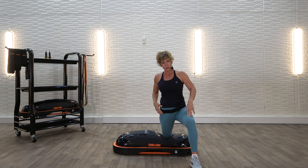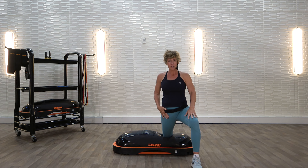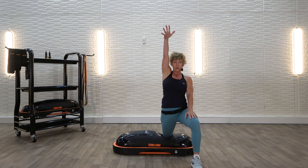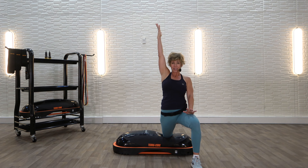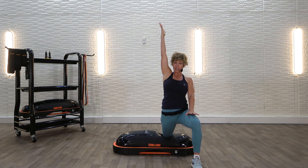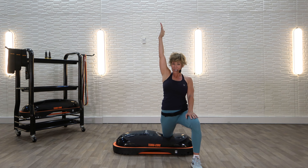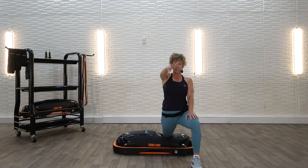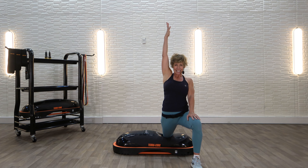Your front leg is going to be at 90 degrees. Knee is on the TerraCore. I just want you to tilt this hip forward so you get a great stretch in your hip flexor. If it's enough, stay there. If you want more, reach that arm up. Anytime you lengthen a lever, it's going to make an exercise harder or a stretch deeper. If it's too much, you can put the arm right back down — wherever it feels good to really get into that stretch.